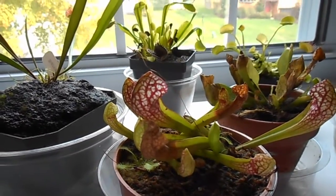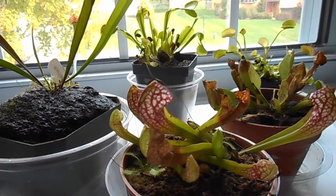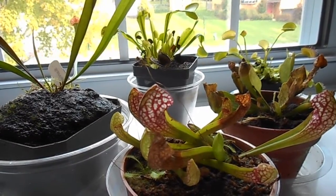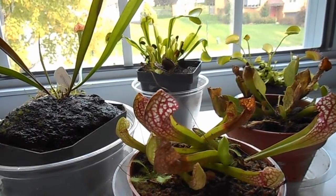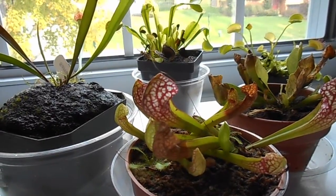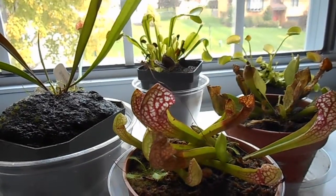Temperate carnivorous plants need dormancy to live long lives. You can buy a pitcher plant and not let it go into dormancy, and when it dies, just replace it — that's absolutely fine. But if you want your plant to be around for a long time and you want to save money, dormancy is the way to go.